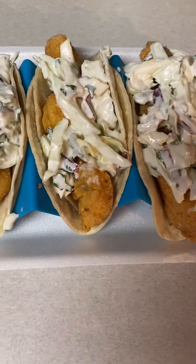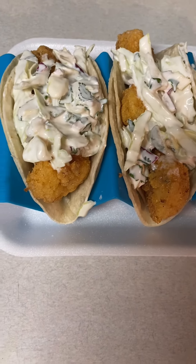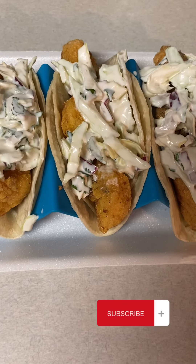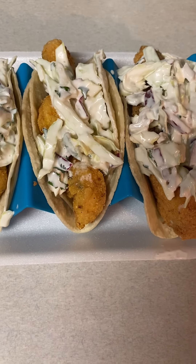And there you have it — Taco Tuesday with the boss! If you end up trying this recipe, please come back and let me know how you like it. And if you aren't subscribed, please subscribe to help support my platform — it's free and I would certainly appreciate it.